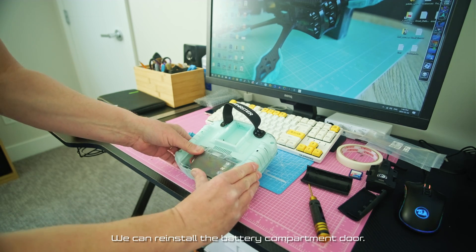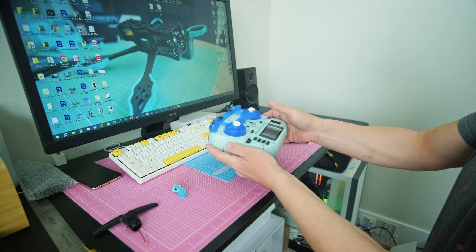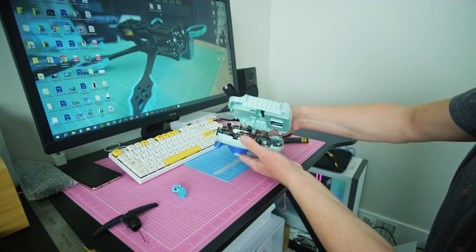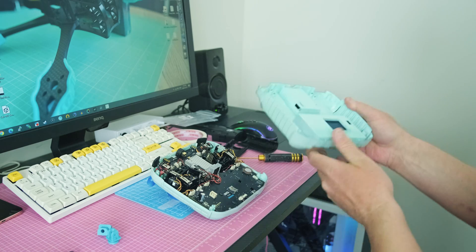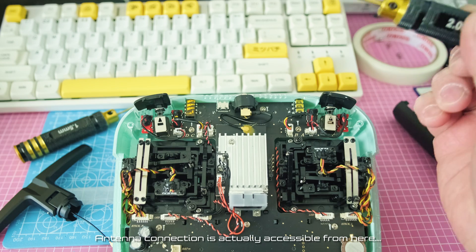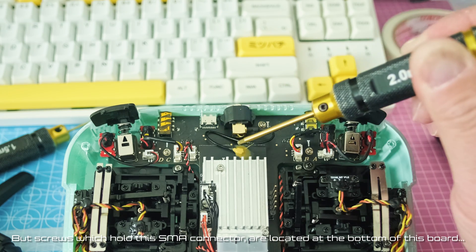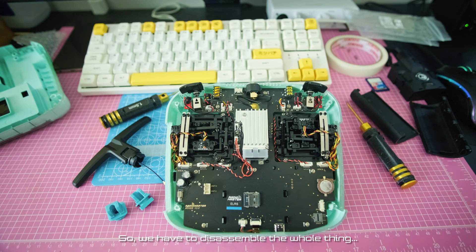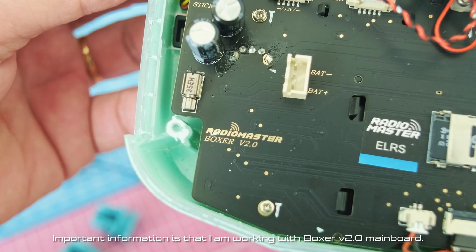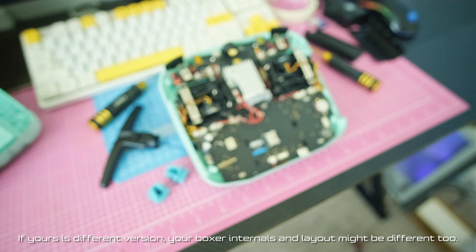We can reinstall the battery compartment door. The other two 3mm hex screws are located at the bottom of this board, so we have to disassemble the whole thing. Important information: I'm working with a Boxer V2.0 mainboard. If yours is a different version, your Boxer internals and layout might be different too.